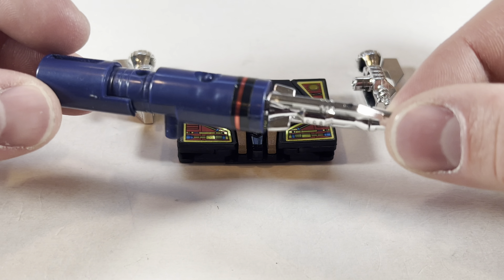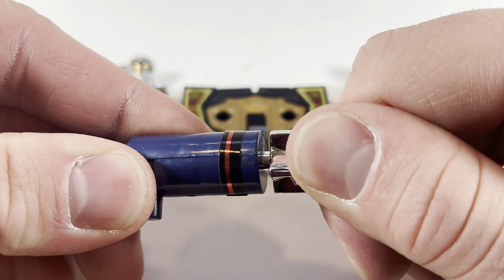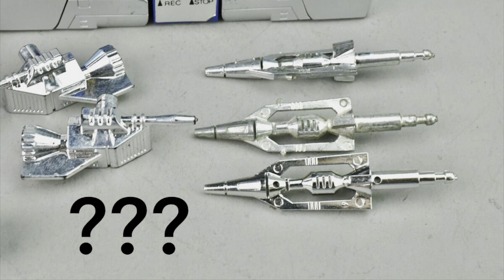He also has his long blue rifle, and it does have this removable chrome missile piece. You only need one of these for the weapon, but for some reason he comes with three of these, and I don't know why.